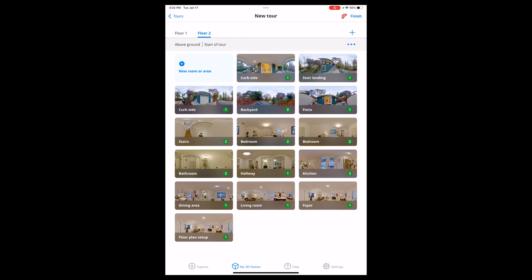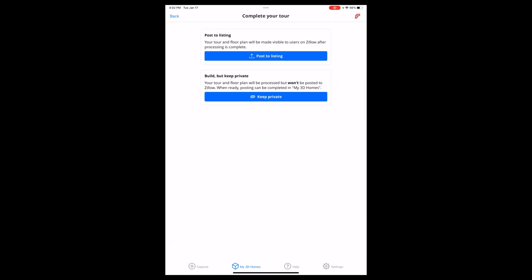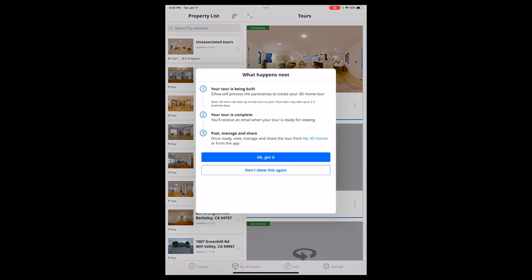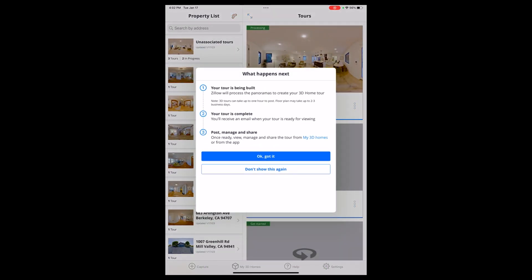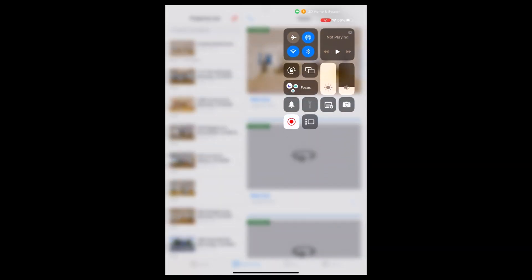Here's floor two and here's floor one. I want to say thank you to Eileen Townsend at Compass, who was the realtor on this property, and also to Nurture Source who did an amazing job renovating it. In this case I'm going to keep it private, which will build the tour but won't publish it automatically — because we want to edit it first before showing it.